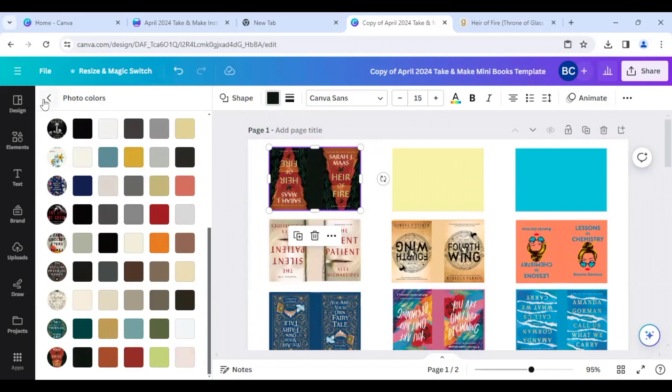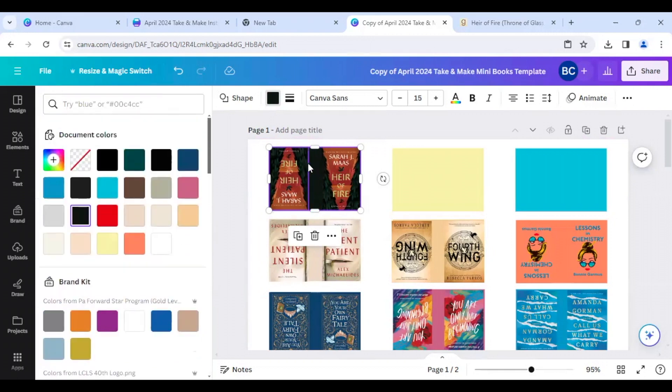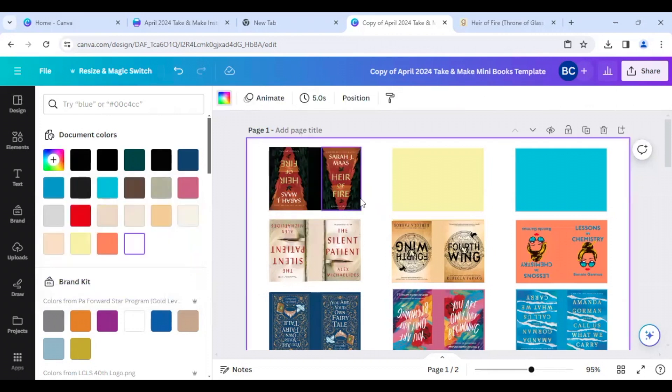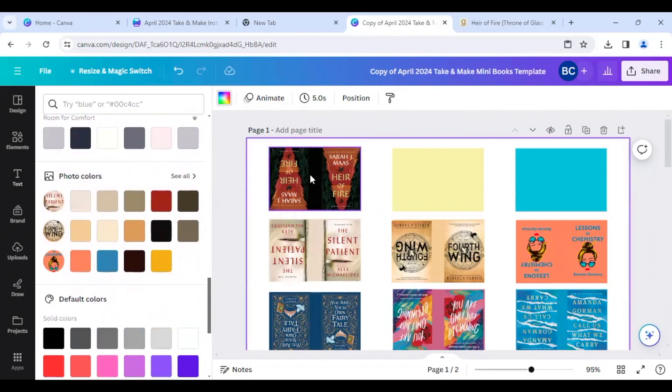Or if you don't want to go hunting in your photo colors and just want to change the color to one very specific shade, you can use 'Add a new color' and then use the eyedropper tool to pick a color from your design. Take this little eyedropper and now you can see all the colors here — maybe I want it to be a darker color like that. Voila! You can use either the color picker tool to select a color manually from the cover, or scroll down and use those photo colors.